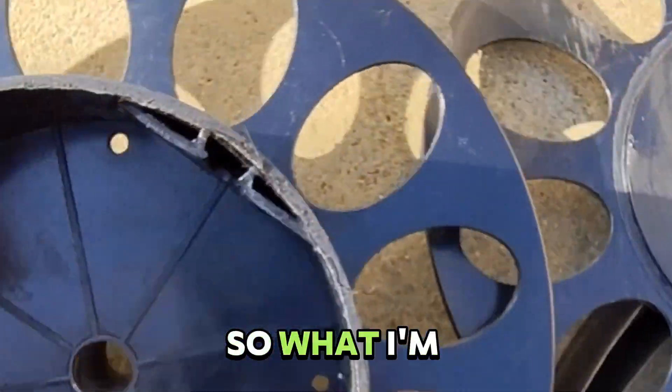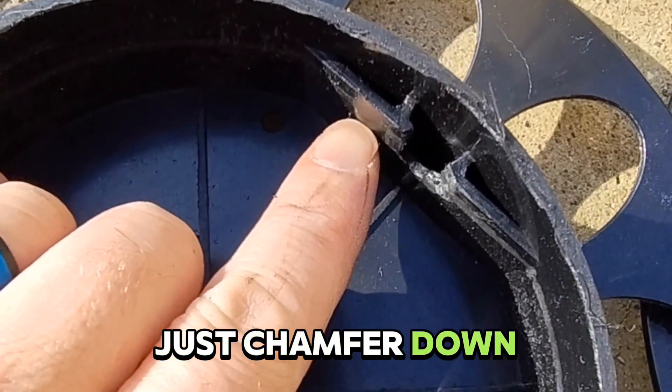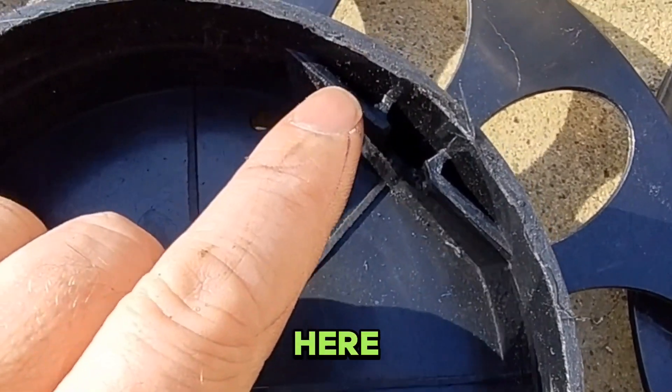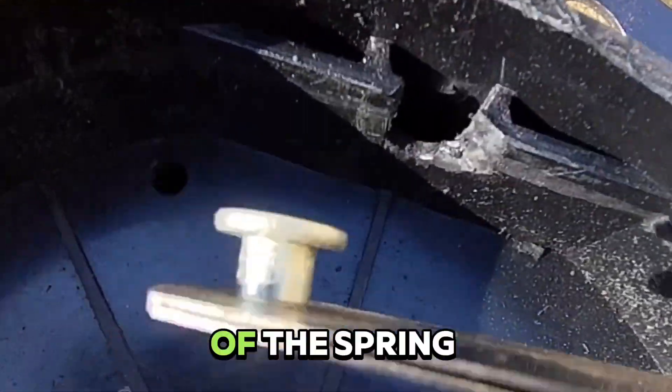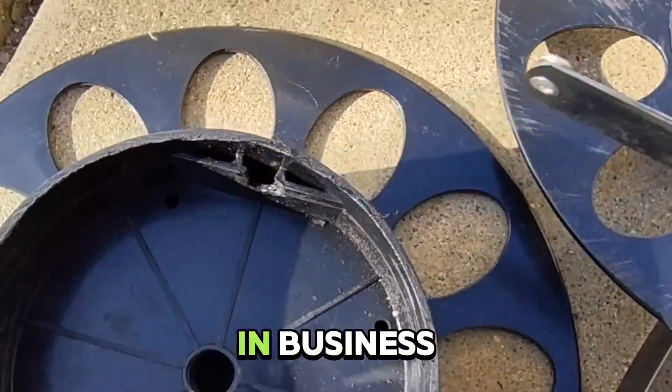What I'm trying to do is chamfer down, or use my Dremel and cut a hole right here that will retain the end of the spring. And then I should be back in business.